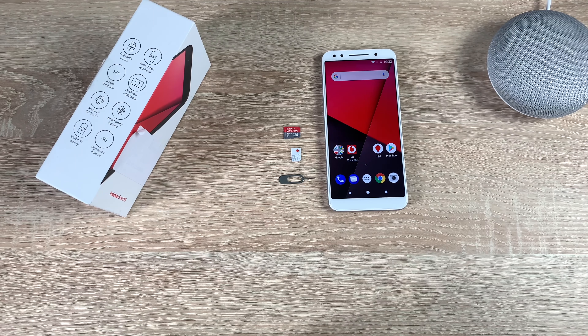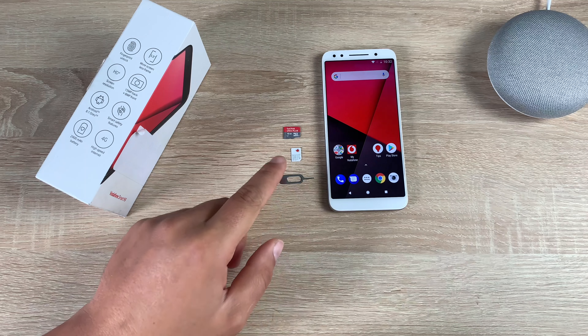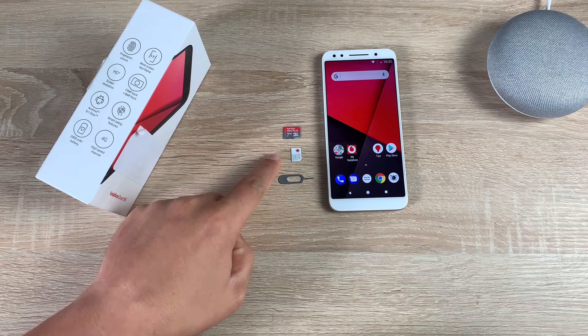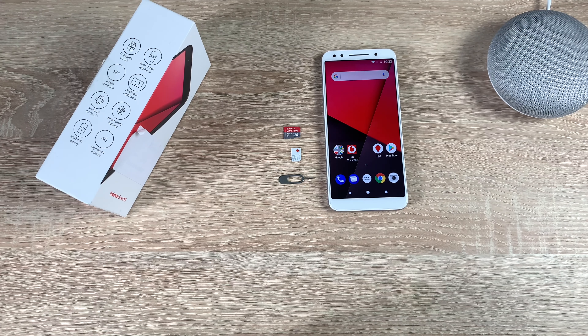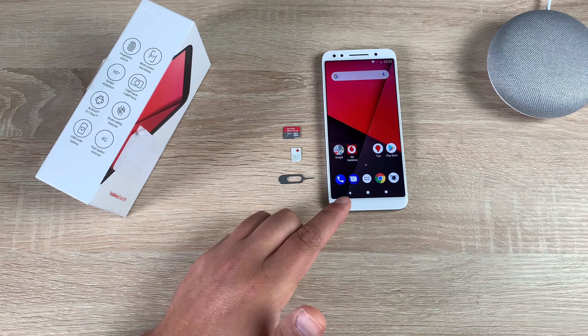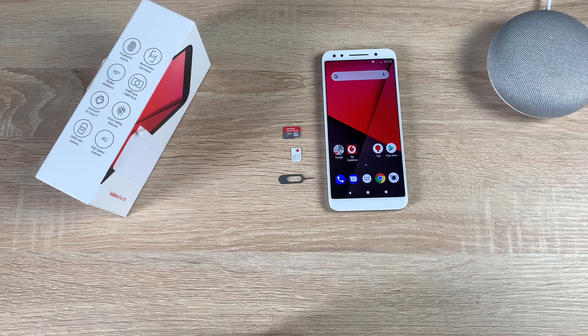Hi everyone, I'm Ricky from TechTalk. Today is a basic video on the Vodafone Smart N9, showing you how to insert your SIM card — which is a nano size SIM card — and an SD card, which can be up to 32GB in storage, giving you extra storage alongside the 16GB already pre-built into your model.